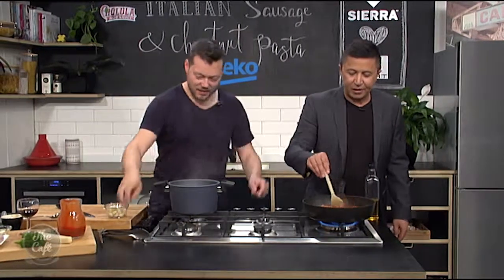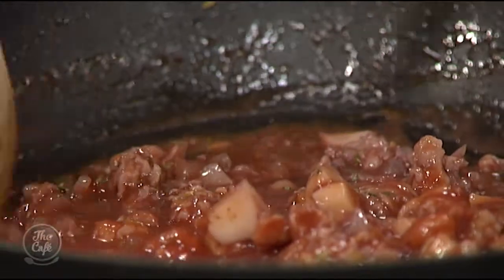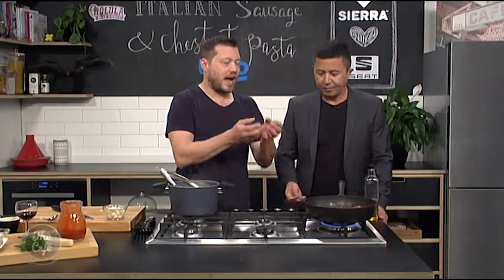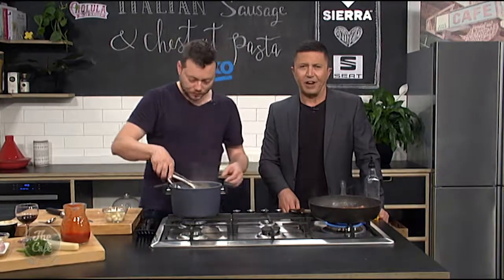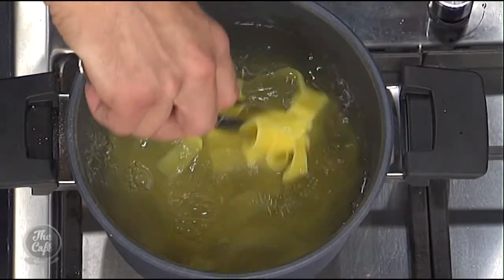So tomatoes — a can of tomatoes goes in there. You're just cooking it now, getting all those flavours marrying together. Using the full recipe, bring it up to the boil and just simmer it down — probably take about 20 minutes to reduce down to a nice consistency, but you're just going to get all that flavour in there. We've got our pasta here, that's not too far off. You don't want to overcook it — keep it al dente.